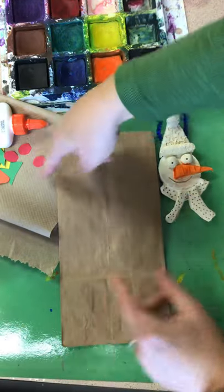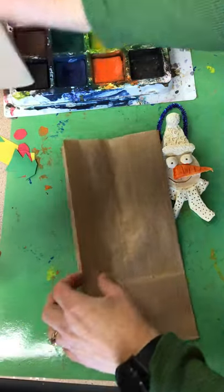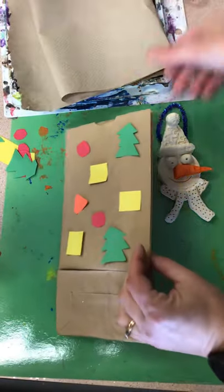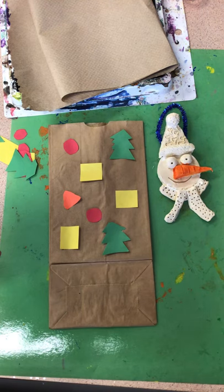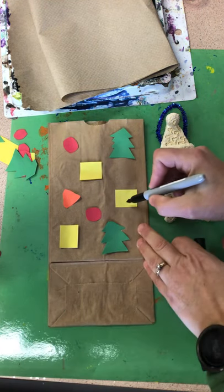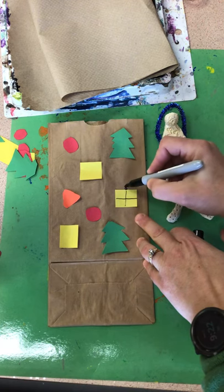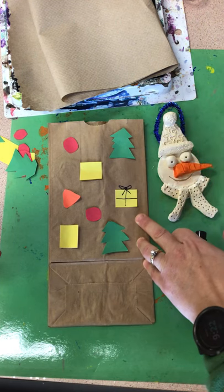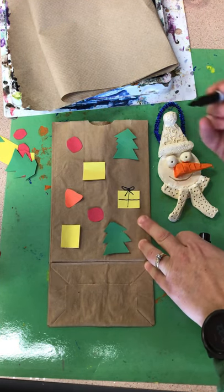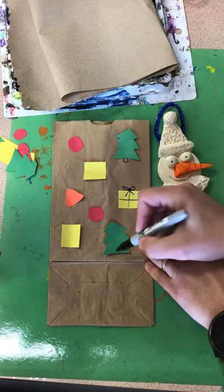Now I'm gonna design this side with all my other shapes. I did say I was gonna add some detail with a marker — I was gonna make these into like presents, put a little bow on the top of them. Maybe these need some tree trunks too. I'm gonna think about how I wanna design all of these.